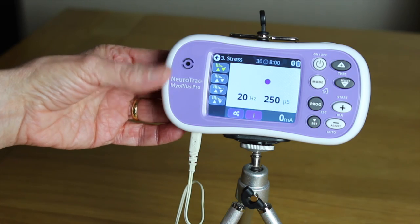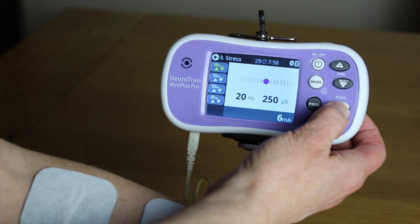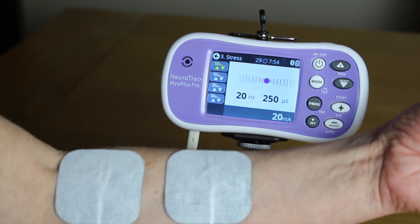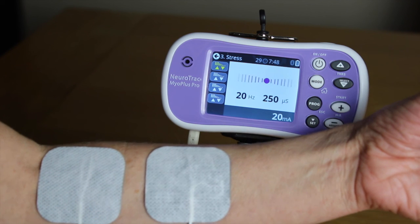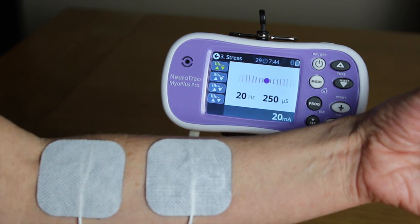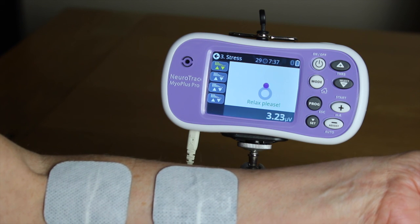Each phase can be viewed in the same way. To commence the stimulation, continue to press the start milliamp plus button and as the output increases the muscle will contract. During the rest phase, the screen prompt gives the instruction to relax as well as a background reading of any muscle activity. The stress program will run continuously until all four phases are completed.